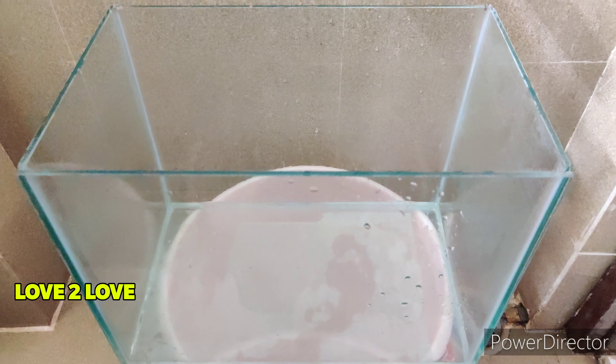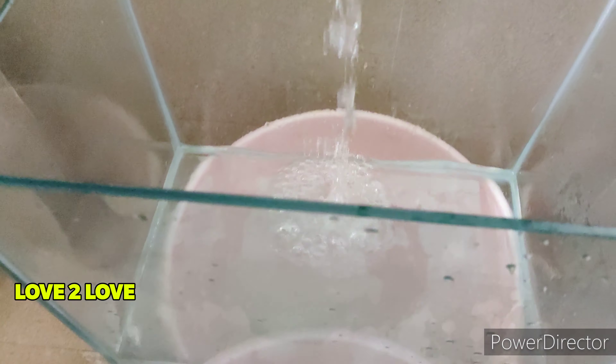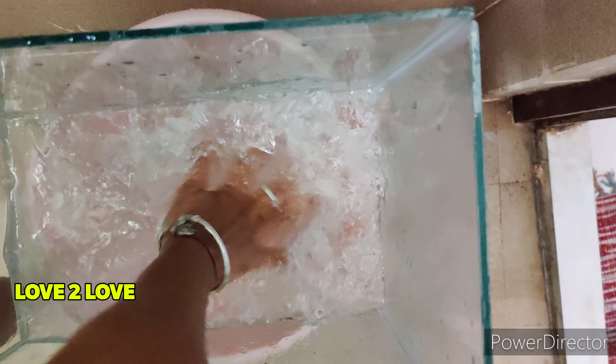This is the fish tank. First, I will choose a base for the fish tank. I am using a bucket of water, and I will use a little water as well as substrate.